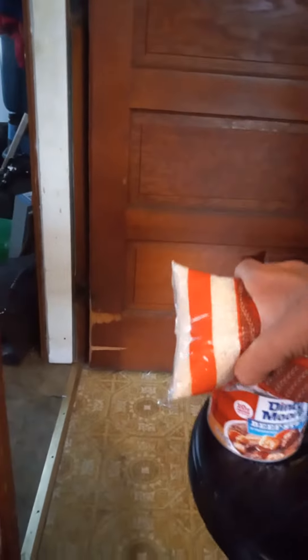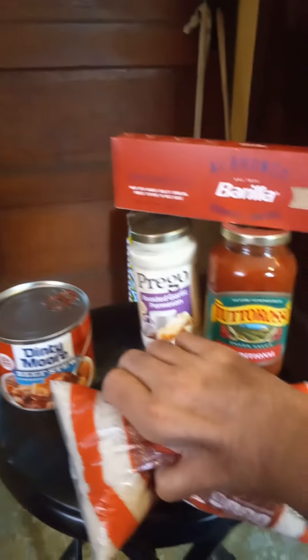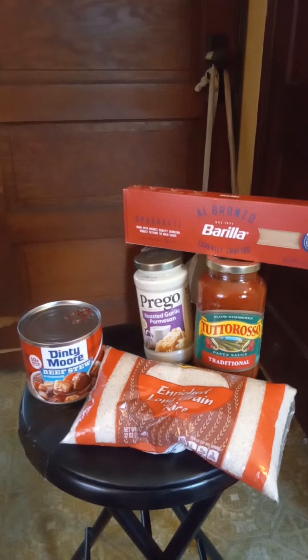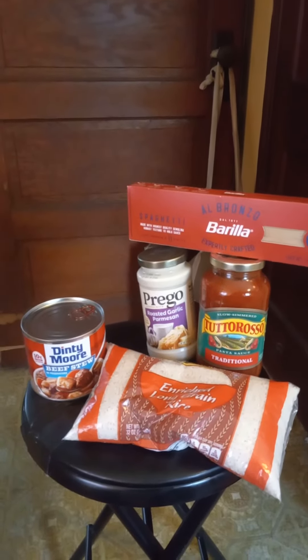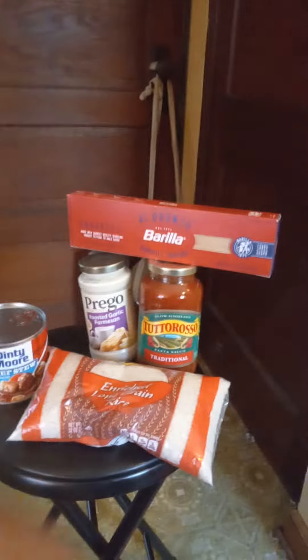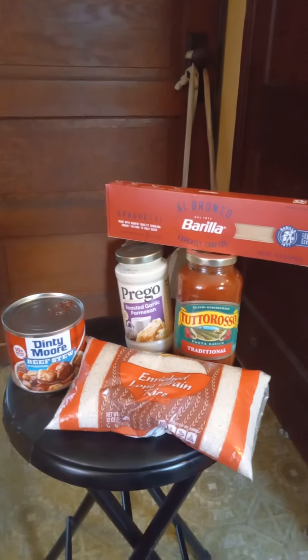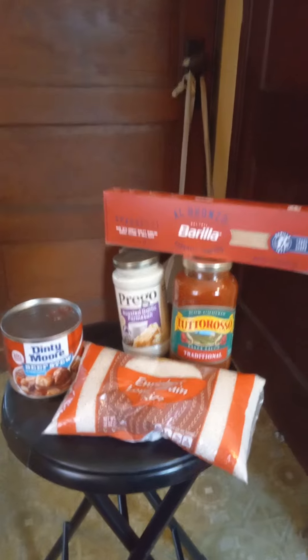And then over here we've got rice and Dinty Moore. What you do is you cook up a little rice however you want to, throw the Dinty Moore on top of it, microwave it for a few minutes, and you've got an awesome meal.